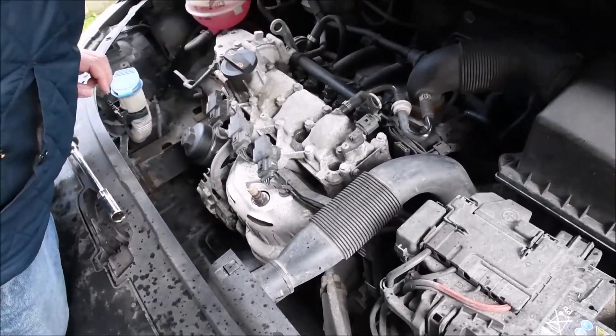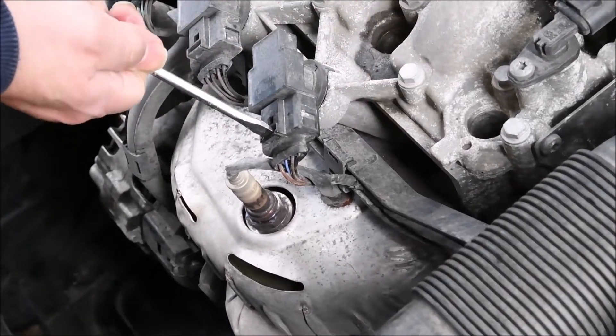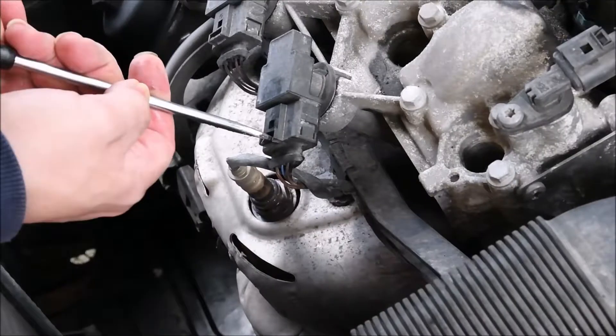Hello, today I'm going to show you how to change your spark plug on a Skoda Fabia 1.2 litre petrol engine.